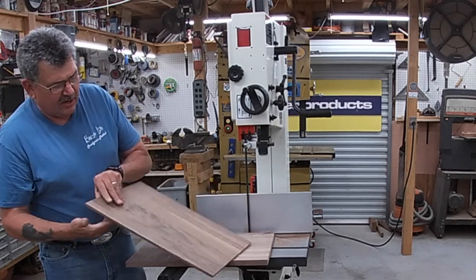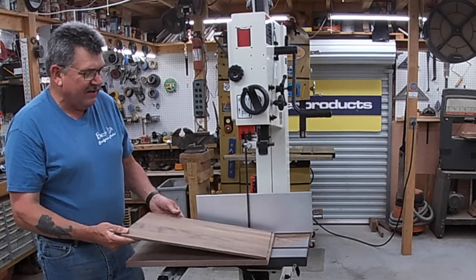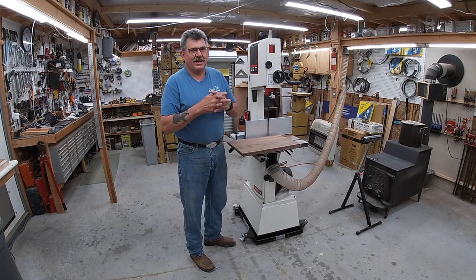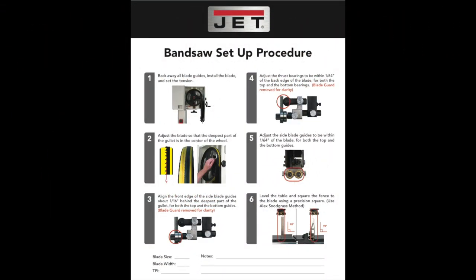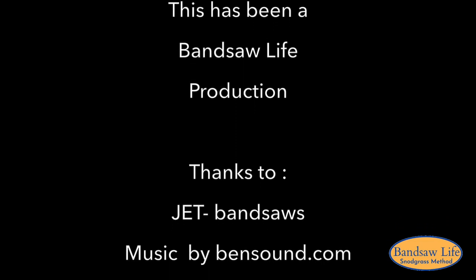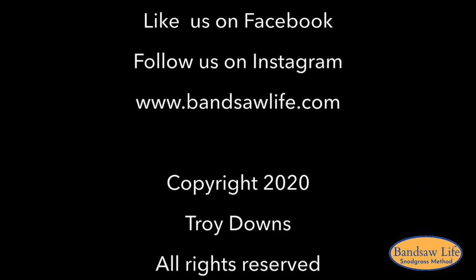I don't think you can get a much cleaner or more accurate cut than that right there. If you are in the market for a saw, go see your local Jet dealer. I promise you will never regret buying this saw, and you have the best customer service of anybody in the industry. Thanks for watching everybody — I'll see you next time.